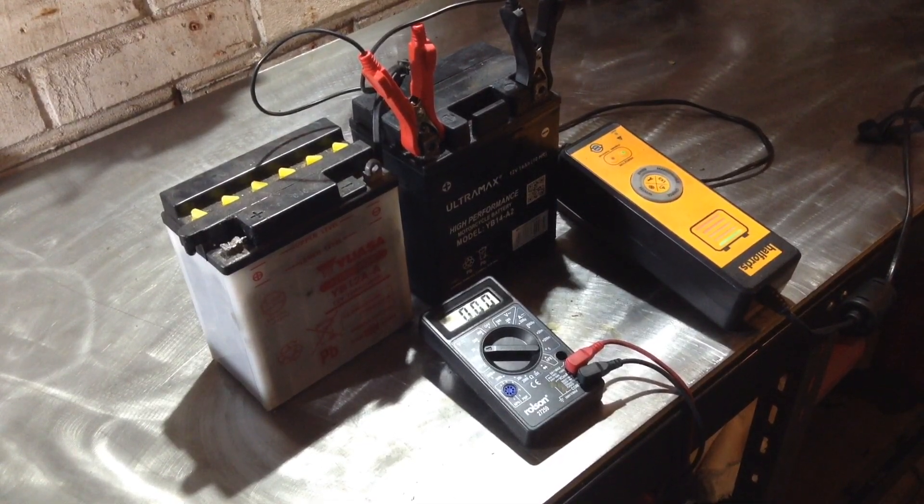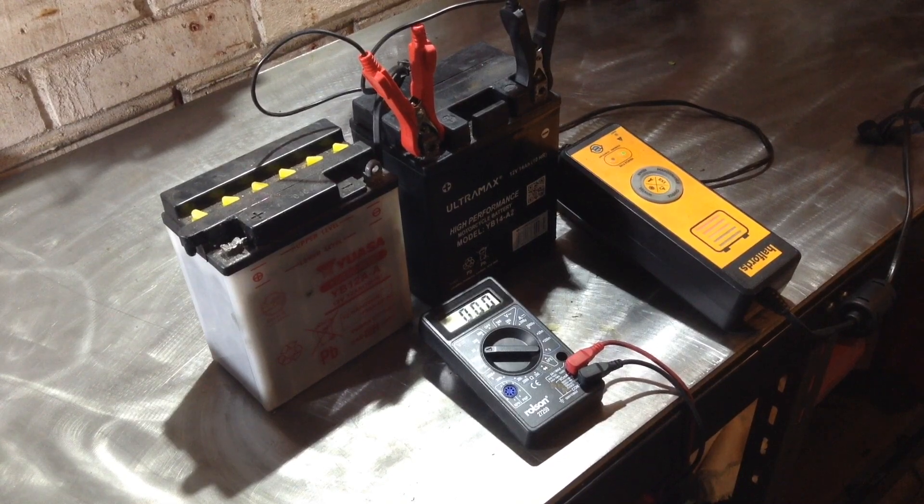But if you jumper it across to another battery and get some charge into it that way — because there's no smart technology involved — then you can reconnect the charger and, as you can see, it will start to charge. I completely drained this battery because I left the ignition on. This was off my VF750F, which I've now bought a new battery for, but if I can revive this one, which it seems to be doing nicely, I'll have a decent spare.